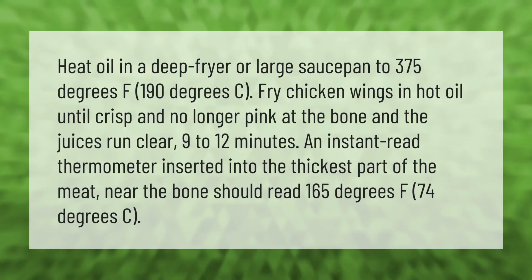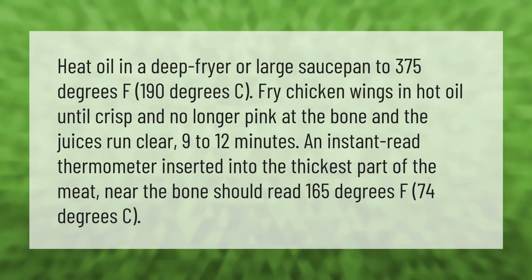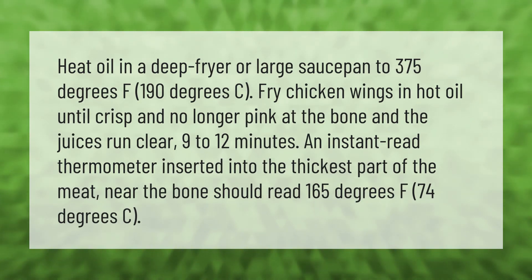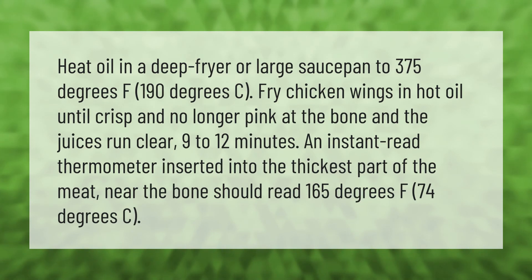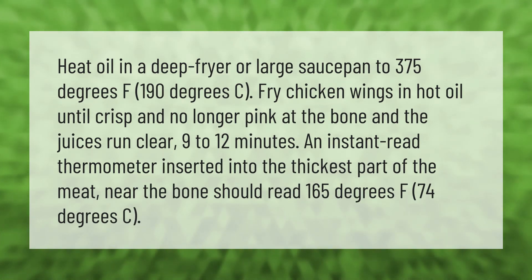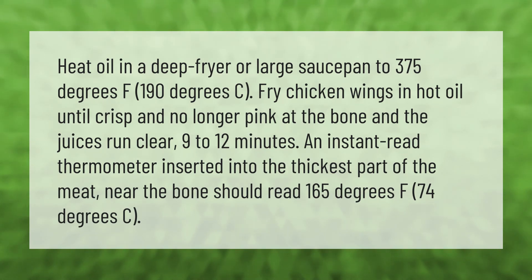Heat oil in a deep fryer or large saucepan to 375°F (190°C). Fry chicken wings in hot oil until crisp, no longer pink at the bone, and the juices run clear, 9 to 12 minutes. An instant-read thermometer inserted into the thickest part of the meat near the bone should read 165°F (74°C).